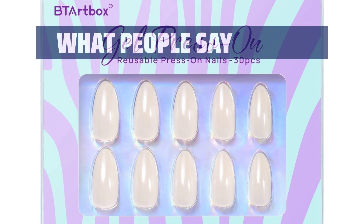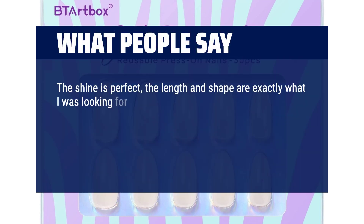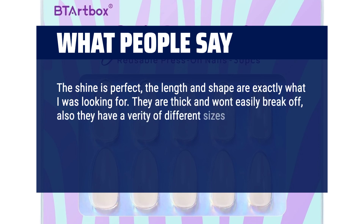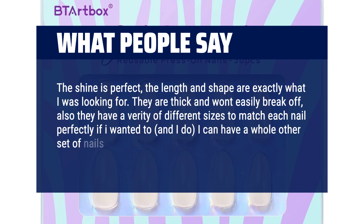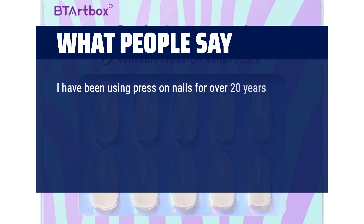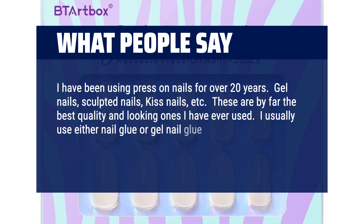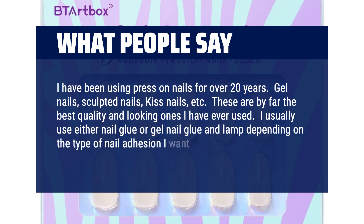What people say: The shine is perfect; the length and shape are exactly what I was looking for. They are thick and won't easily break off, and they have a variety of different sizes to match each nail perfectly. I can have a whole other set of nails in just one box. I have been using press-on nails for over 20 years — gel nails, sculpted nails, kiss nails, etc. These are by far the best quality and looking ones I have ever used. I usually use either nail glue or gel nail glue and a lamp, depending on the type of nail adhesion I want.